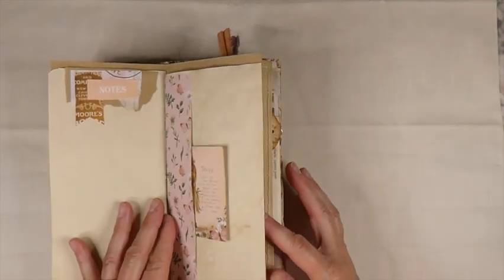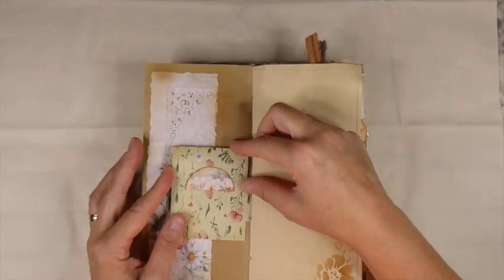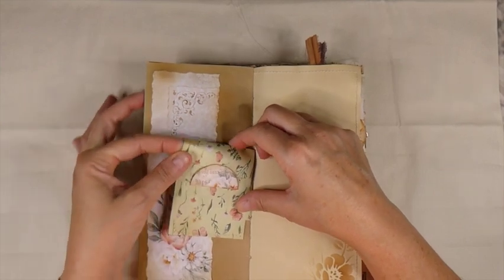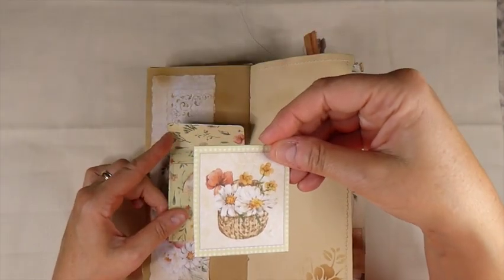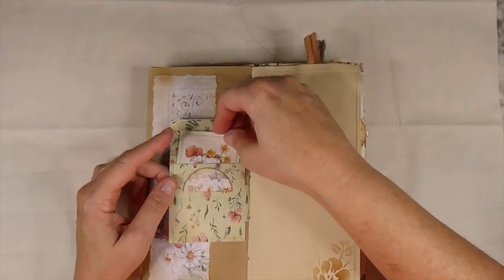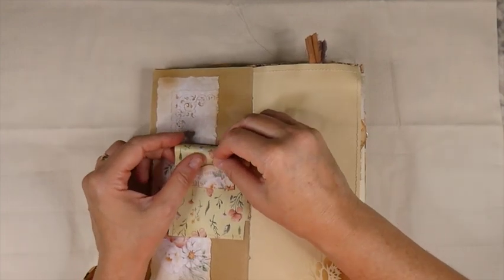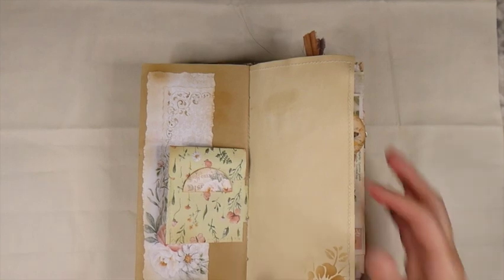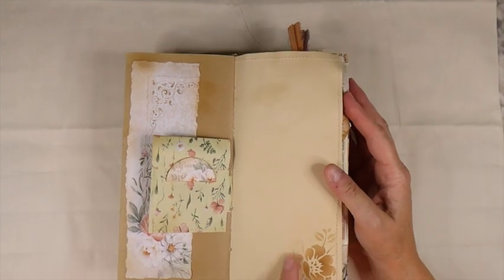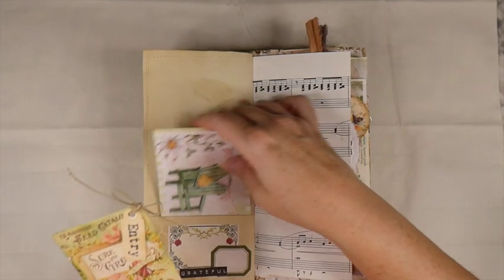And then that tuck spot there, and then back over to this - this is the other side of that little envelope that I made. And it's got another little journal card. I love the images - the colors in this kit are really pretty. You've got the golds, and the corals, and greens, and then some blush pink as well. It's really, really pretty colors, more stenciling, and then a couple more journal cards here.